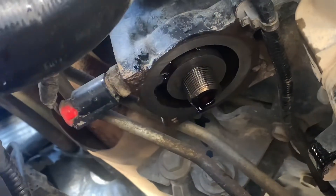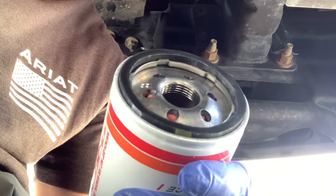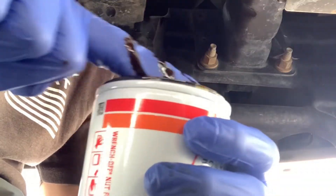You can see how clean it is, so we're good to put the next filter on. Before we do that, I like to find some old oil, wipe it on the gasket and all around — make sure it's clean oil.